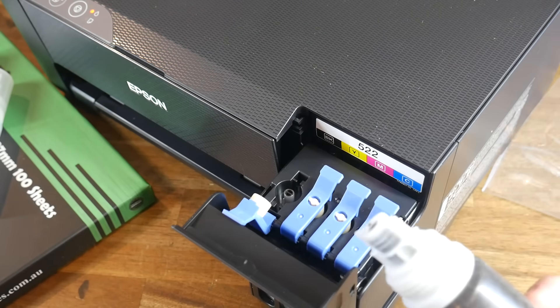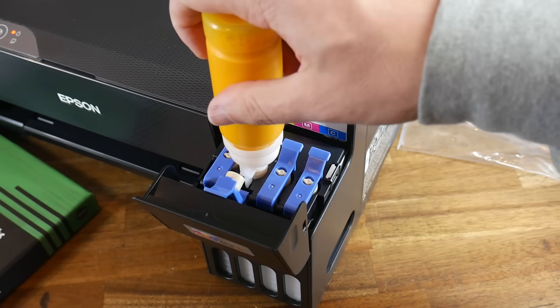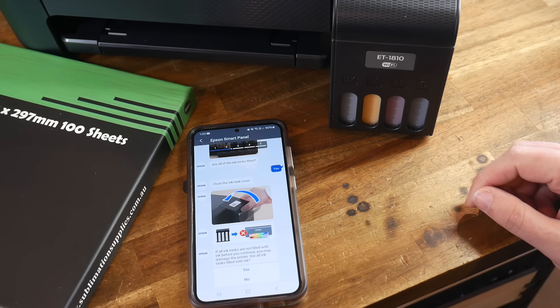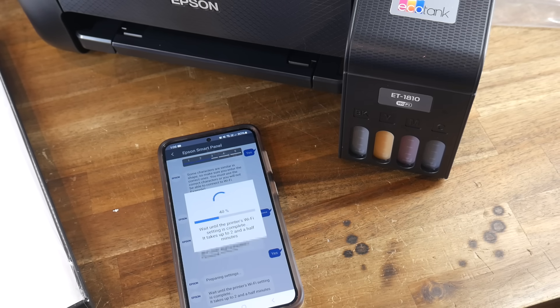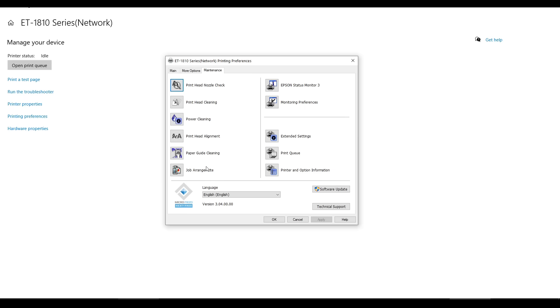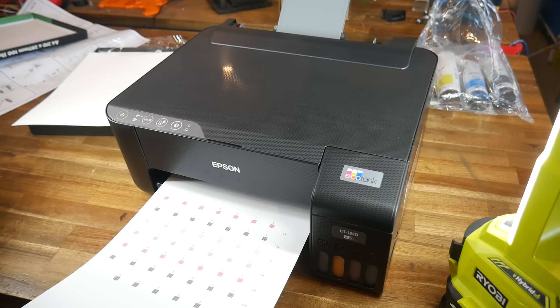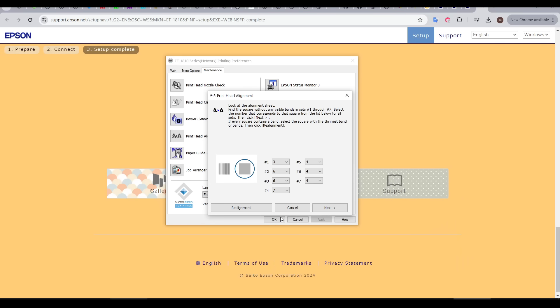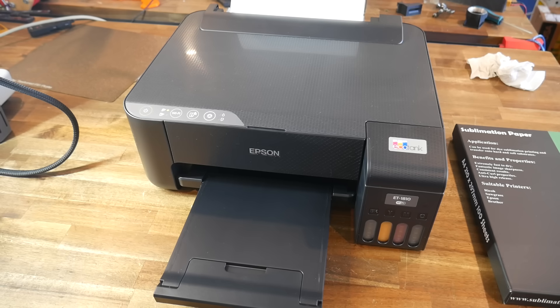We repeat for the other three colours until the app says we're ready to continue. Then you start the initialization process, which primes the inside of the printer with the dye and takes just over 10 minutes. During that time, set up your printer's WiFi connection and configure it in your operating system. Finally, we run the printhead alignment, which prints out a page with patterns on a grid — you select which looks best from the dropdown menus. The printer doesn't know or care that it has sublimation dye inside instead of ink. It's now ready to go.